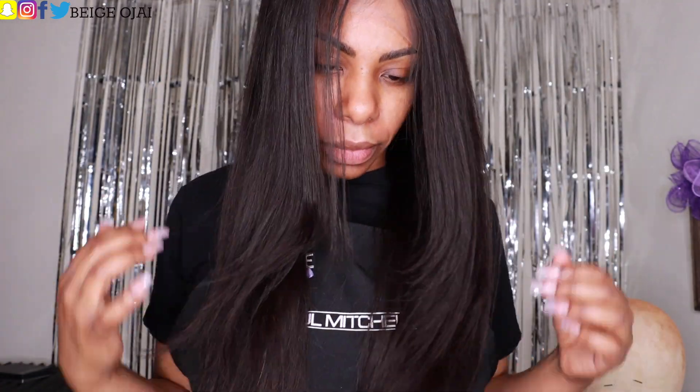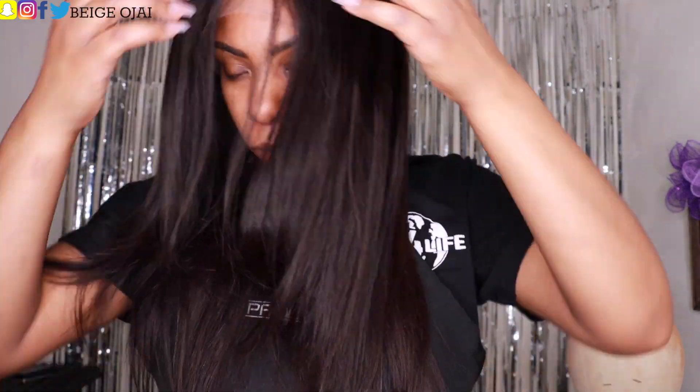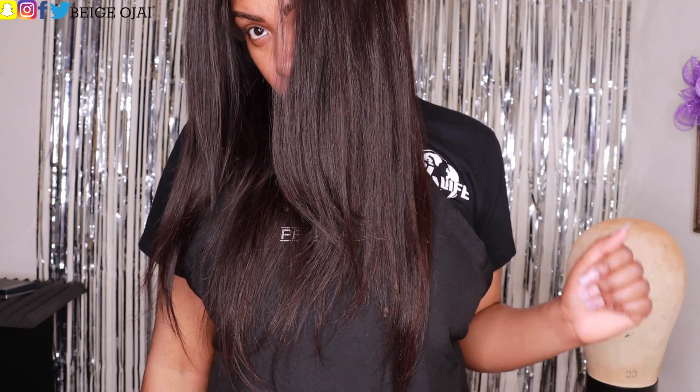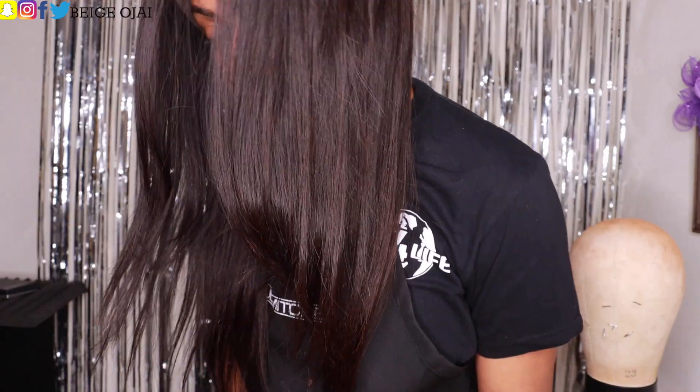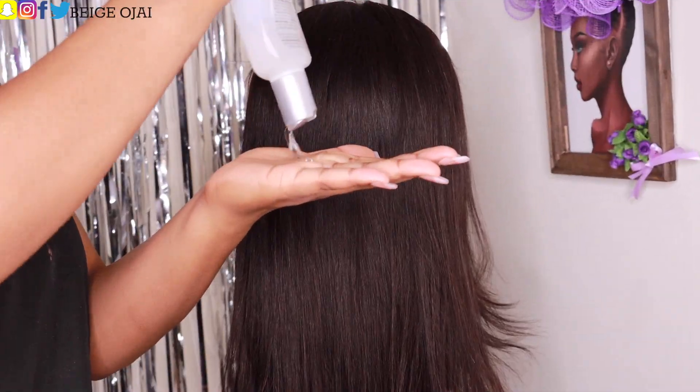Here is how the wig looks when you take it out of the package and place it straight onto your head. I am obsessed with these layers — this is such a gorgeous wig straight out of the package; she is ready to be installed. However, when I was looking through the magazine they sent when I unboxed the wig, I fell in love with a specific hairstyle I saw in a picture, and because this is a full lace wig, it's the perfect cap to recreate that look.